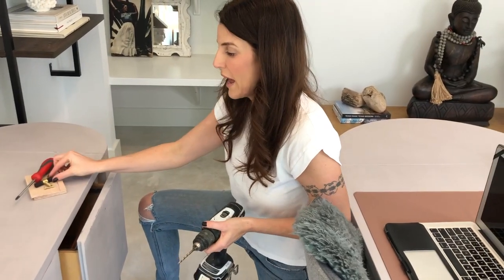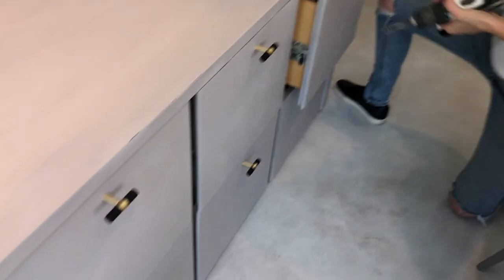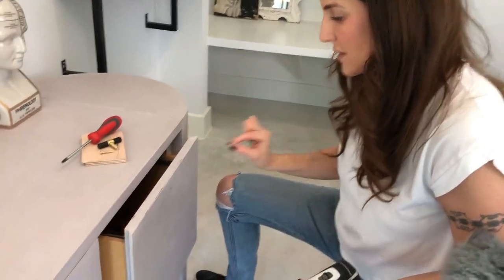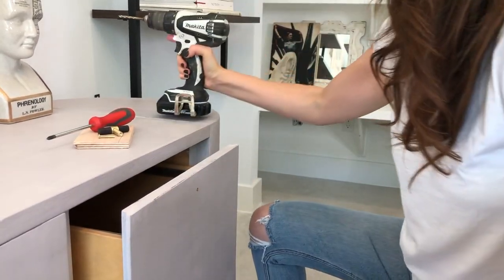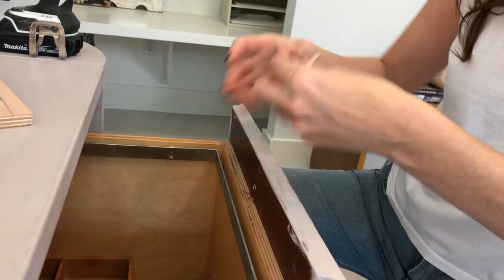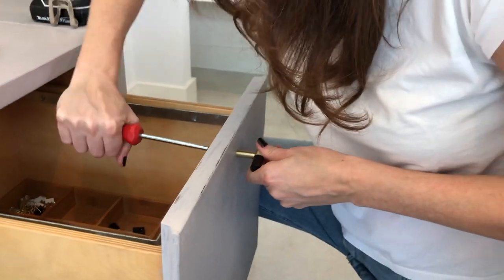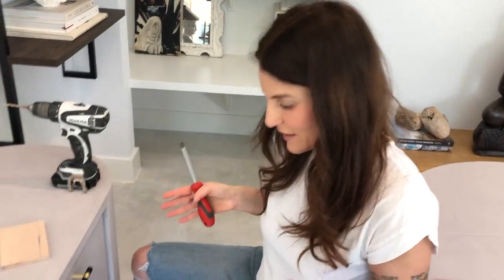The last and final step is to add in the hardware. As you can see, I've already installed them everywhere else — I measured them side to side, did a right center line, then one and a half inches from the top, and made my dots in every spot. I did a little divot here and now here we go. There she is — we're going to take our hardware piece, push it in from the back, and then literally just twist it on. I'll take my Phillips head and make it nice and tight. And there we have it — it just gives it that little touch of glamour.